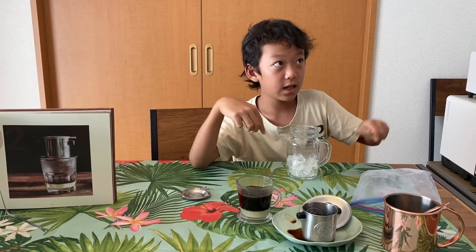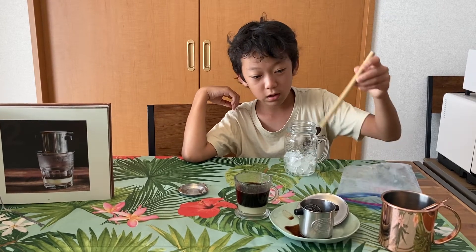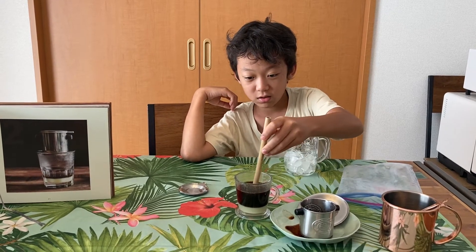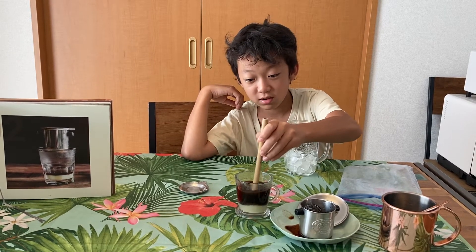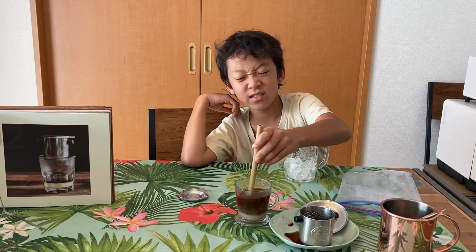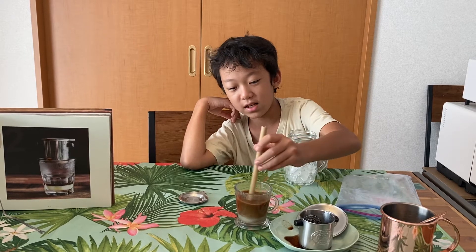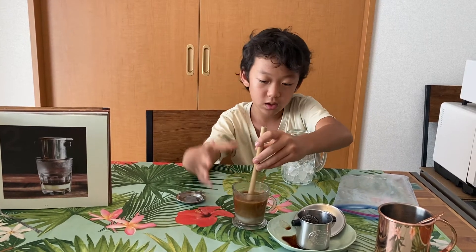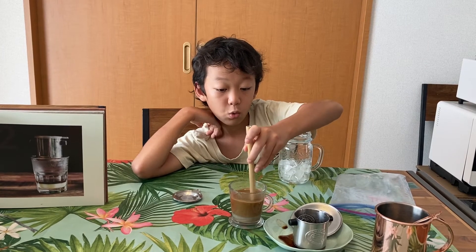Now I'll put this in and mix it. The bottom is thick and the top is super smooth. Mix, mix. This kind of looks good because condensed milk is sweet and I like sweet coffee. It's turning into a sort of orange color.